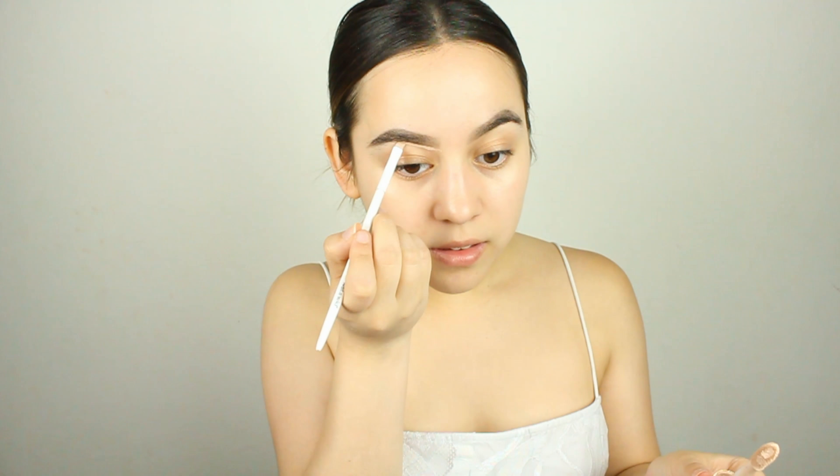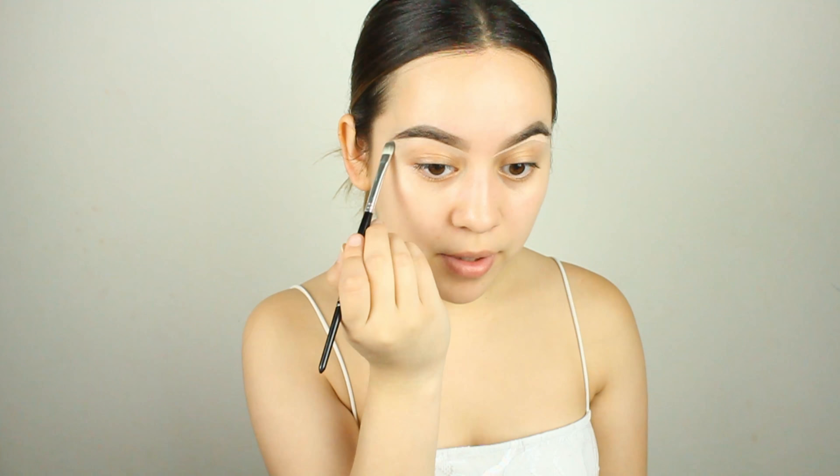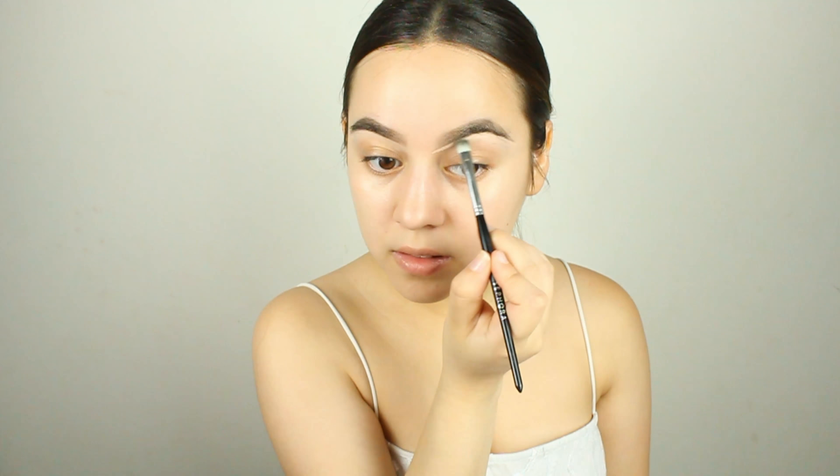I'm going to brush all the hairs up, same thing with the other side. Now we're going to carve out our brows with the Tarte Shape Tape concealer using a small Wet n Wild angled brush — just take whatever's on the cap. We're going to clean up these brows. Then I'll take a little precision shadow brush from Sephora and pat this down — that just cleans up the brow super nicely.